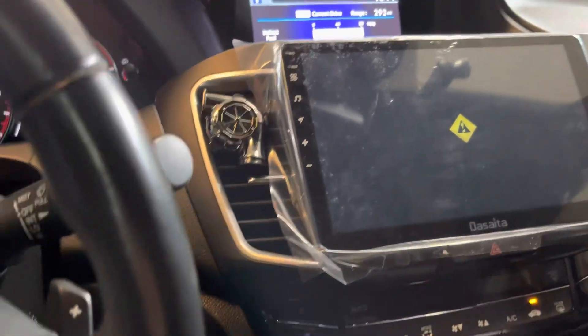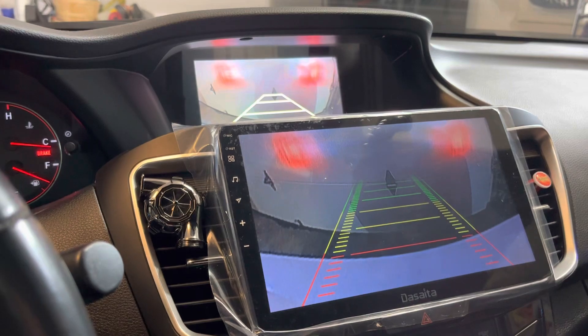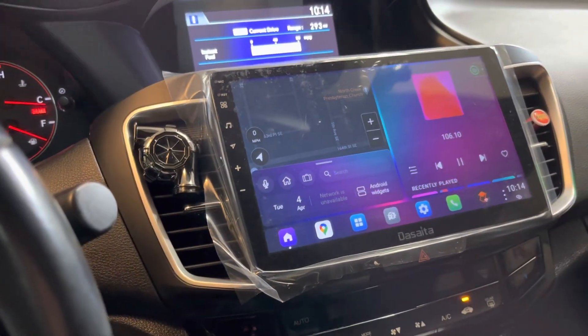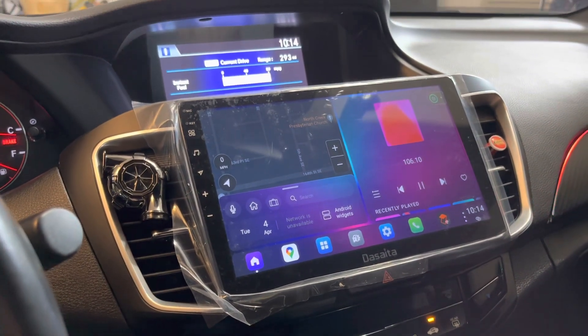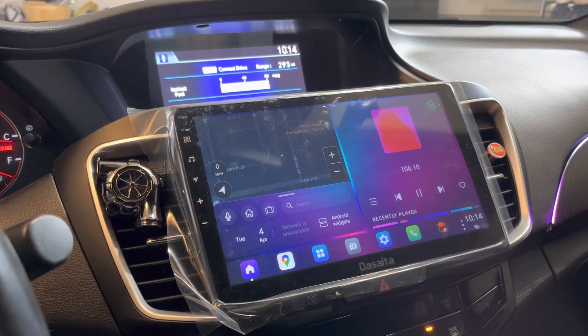I got the backup camera working on both now — if I go to backup, it shows both. So please help me with the right signal. I think it's a canvas thing. I don't know how to find the canvas settings for it, but forward it and please let me know. Thank you.